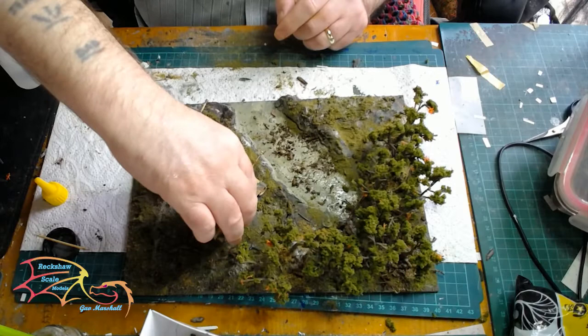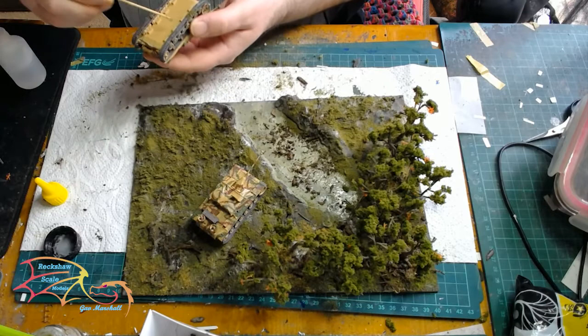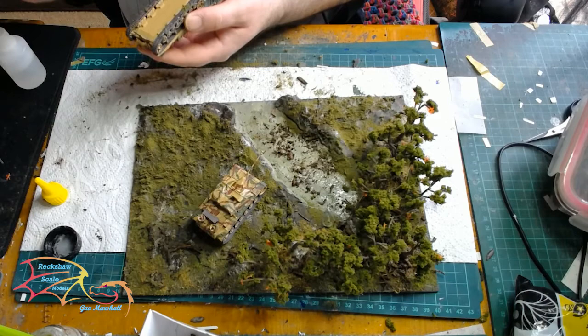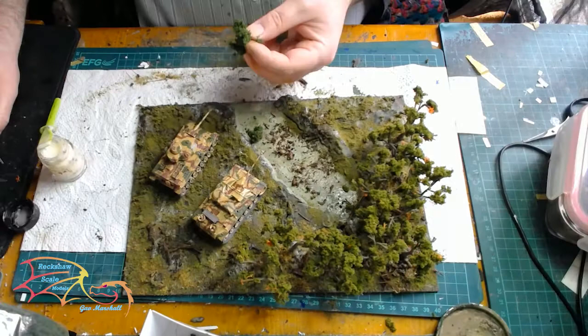Here I'm placing on the two tanks — the Panzer tank and the 75mm tank. The Panzer one is going on first, so I'm applying some superglue here. You can add PVA if you wish, but I'm using superglue so it dries quicker. Just be aware that superglue is only going to adhere to the foliage — it won't be as secure a bond as PVA, but PVA takes a lot longer to dry.